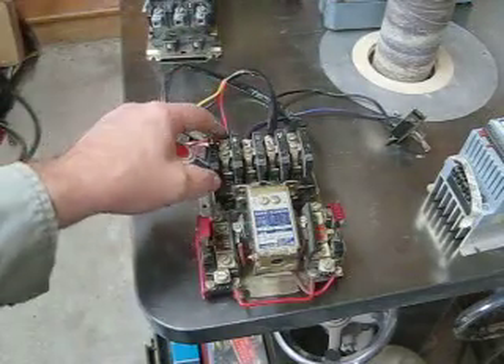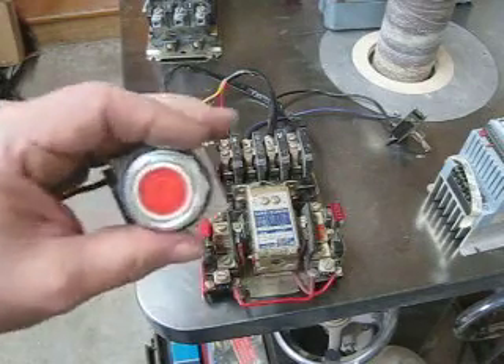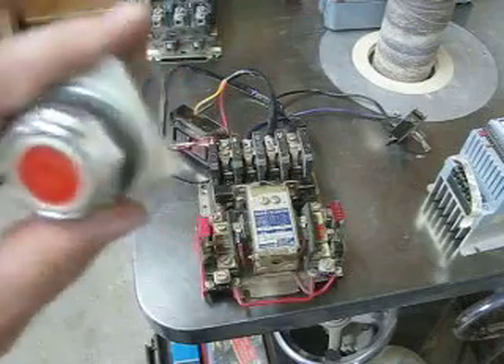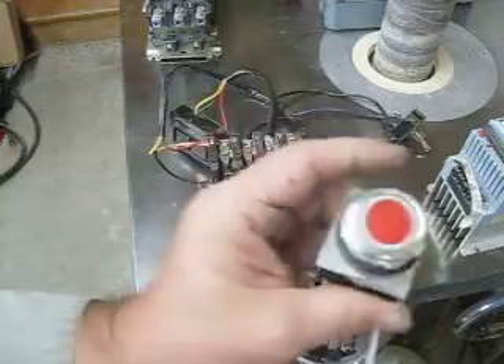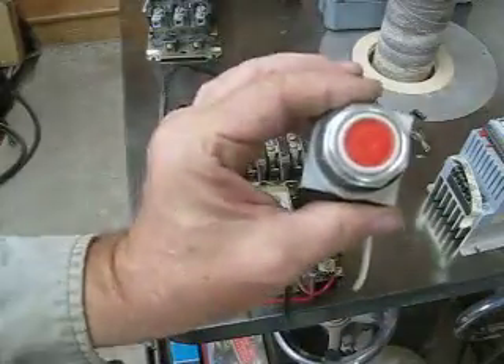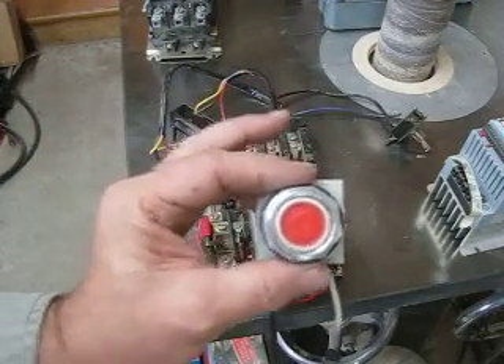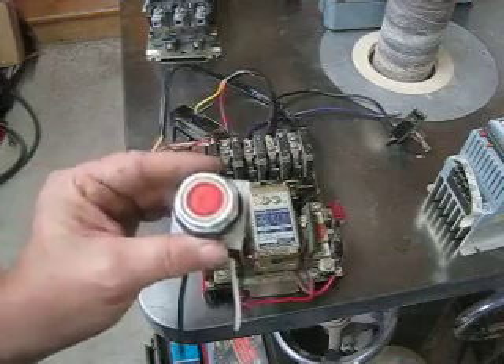Three-wire control uses a holding contact switch, and I'll explain that in further depth. What I want you to understand is that this is not a switch for a motor — this is the switch for a motor. These are control switches, which is different from motor switches.